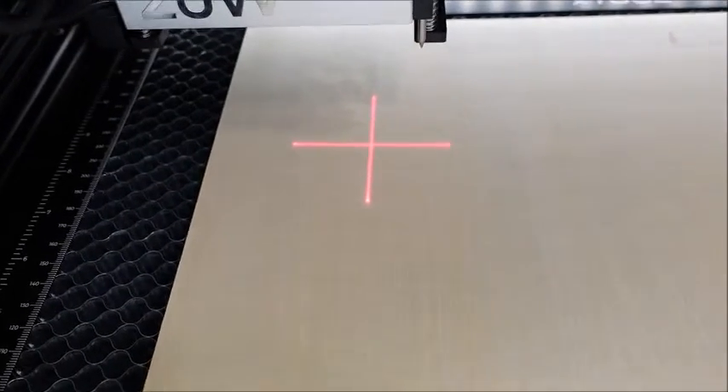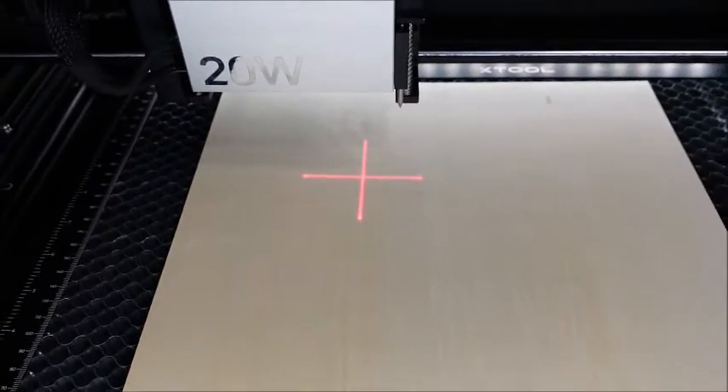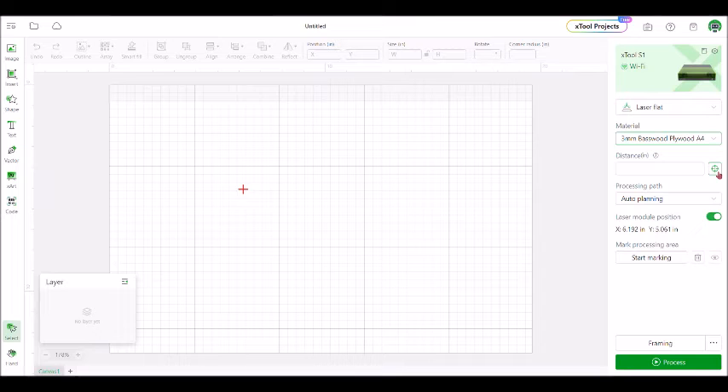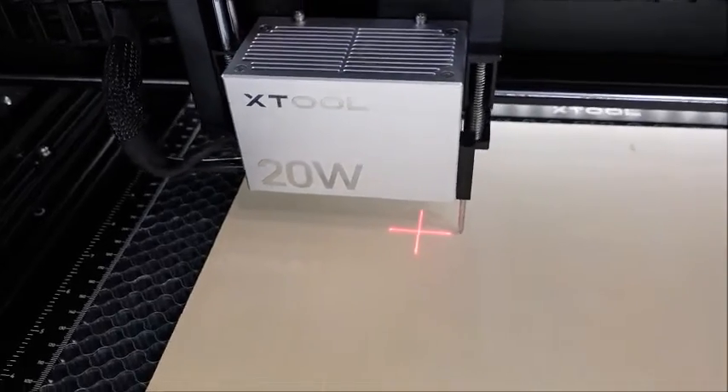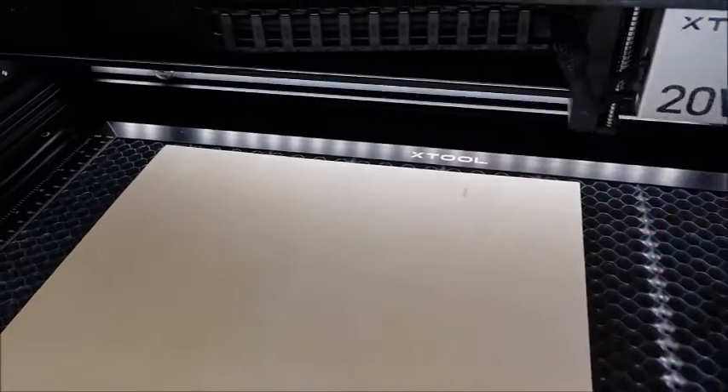Come over to the machine and make sure that the laser is on top of the wood. Come back over to the computer and push this little button right here. The machine will then calculate how far the distance is that it needs to cut.